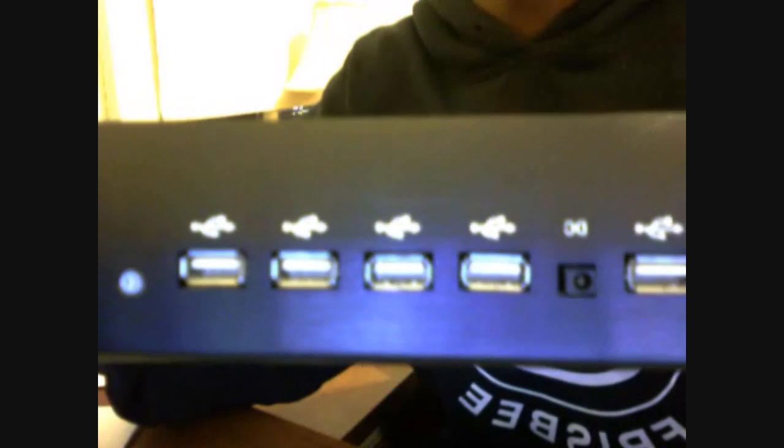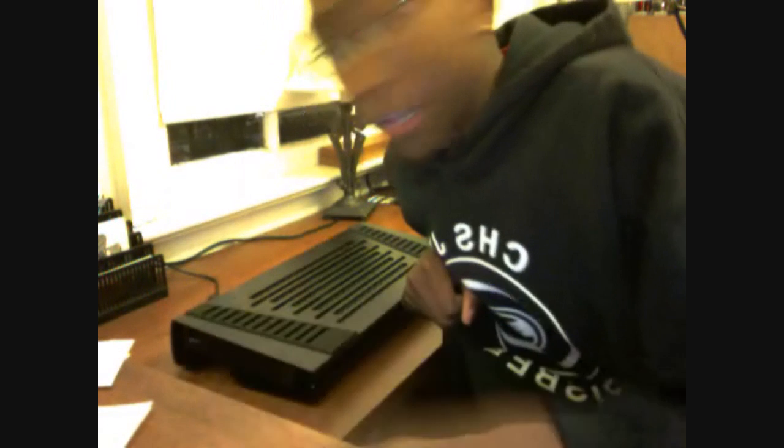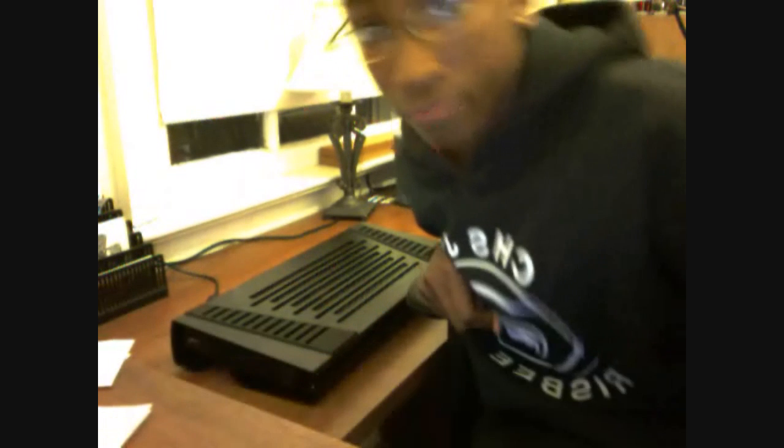On the back there are four USB 2.0 ports. That means they will power an external hard drive, your flash drives, your mouse, or whatever. I already have a USB hub over here, but wow.